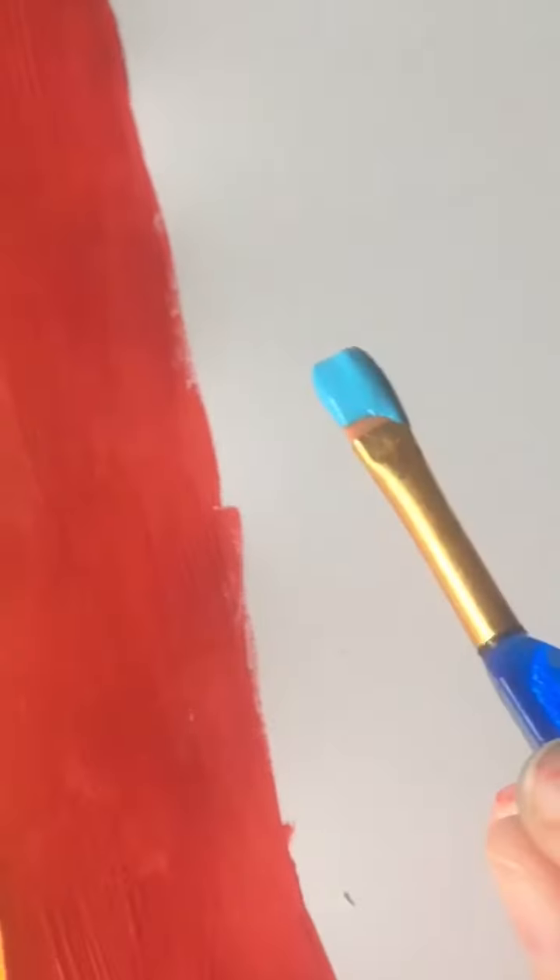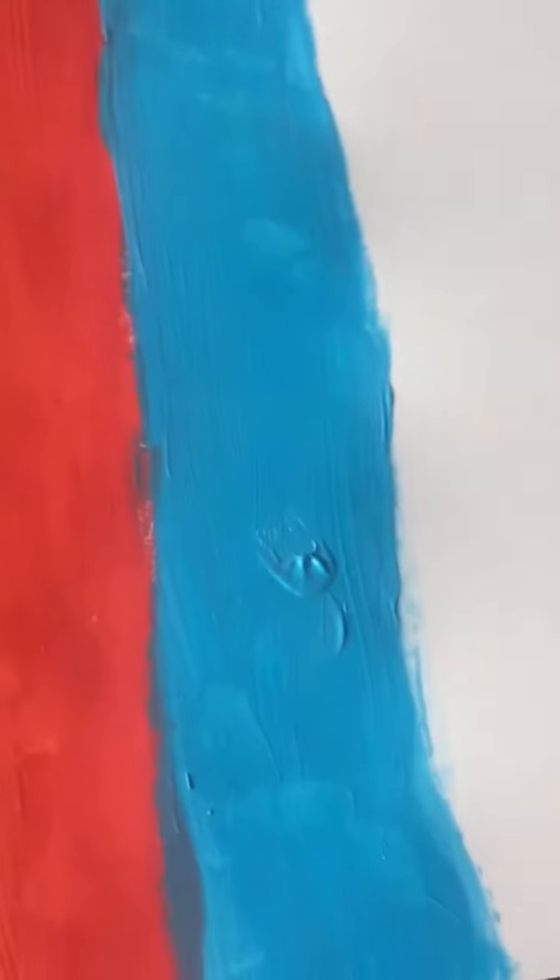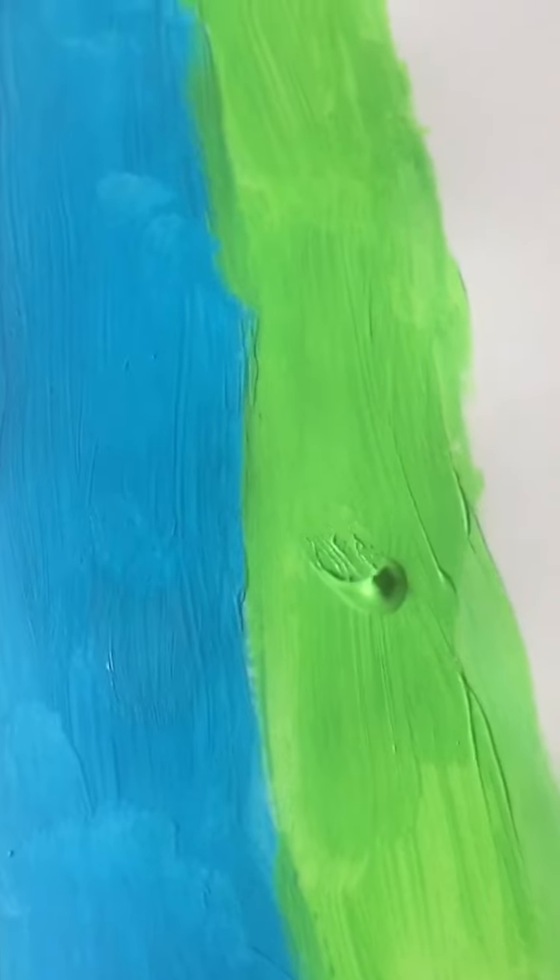We finished the fifth color, time for the sixth color — done with the sixth color. Now the seventh color — done with the seventh color. Now the eighth color — okay, number eight is done. Now I'm gonna draw smiley faces on them.